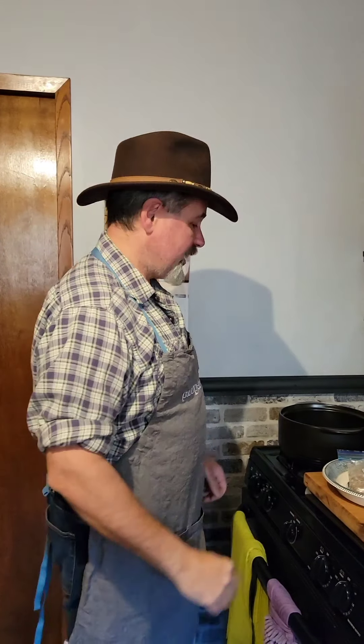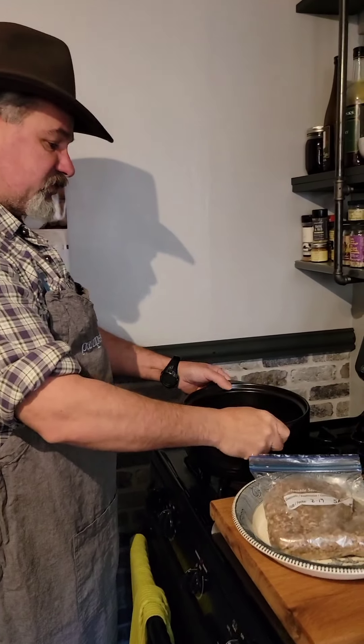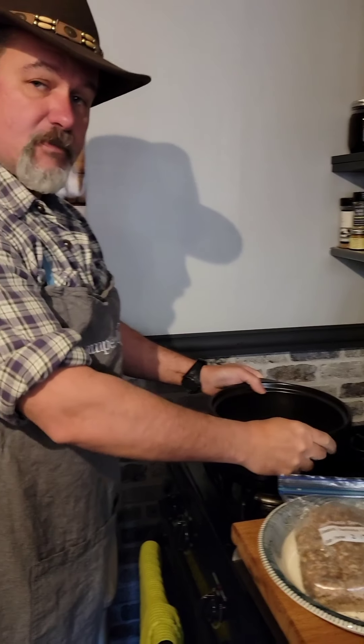Howdy partners, Vic Da Slick here. We're making some sausage gravy today and we're showcasing our new Pampered Chef products. I became a Pampered Chef consultant — like my apron.